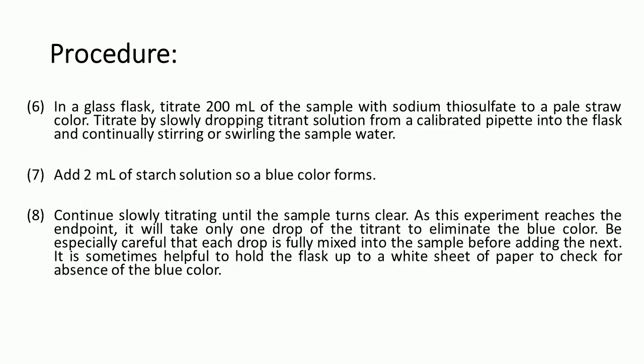After that, in a glass flask, titrate 200 ml of the sample with sodium thiosulfate to a pale straw color. Titrate by slowly dropping the titrate solution from a calibrated pipette into the flask while continuously stirring the water sample. Then add 2 ml of starch solution so that a blue color is formed.